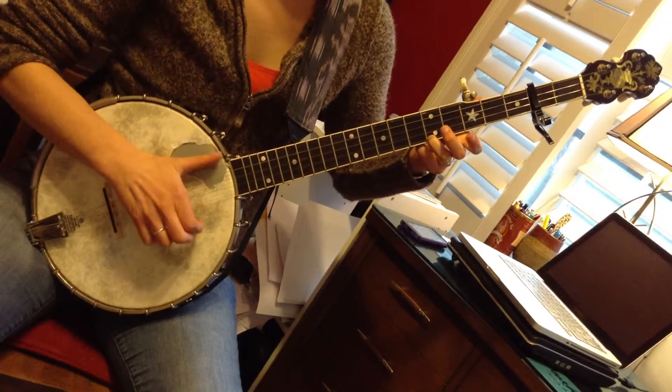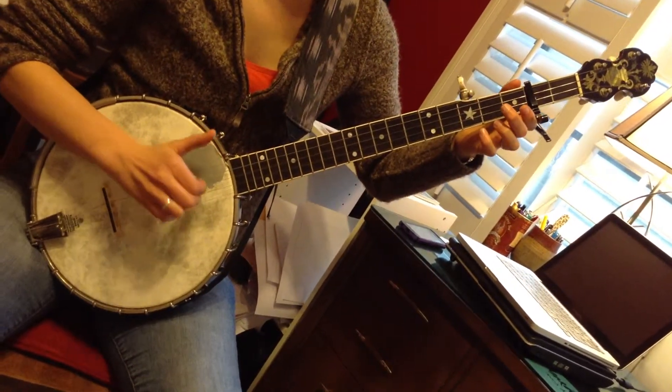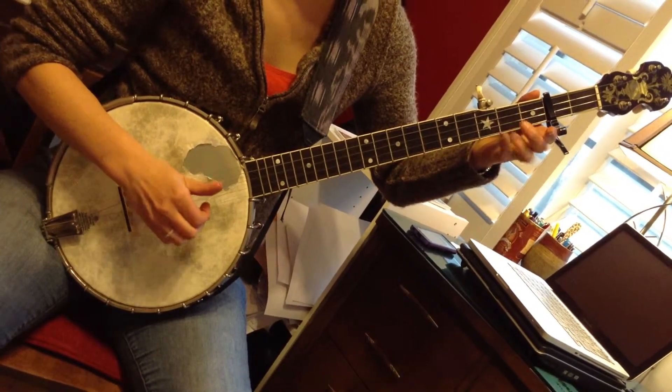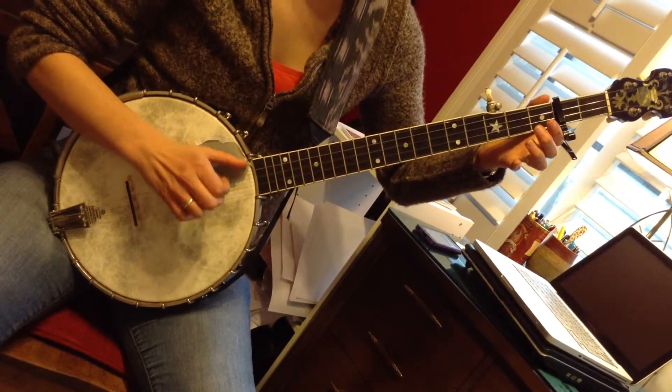Repeat the first section: fifth fret on the first string, second fret, open first string, open second string, fifth, first string, hammer on, second fret, drop thumb first to second, pull up on the third string, open third, fifth.